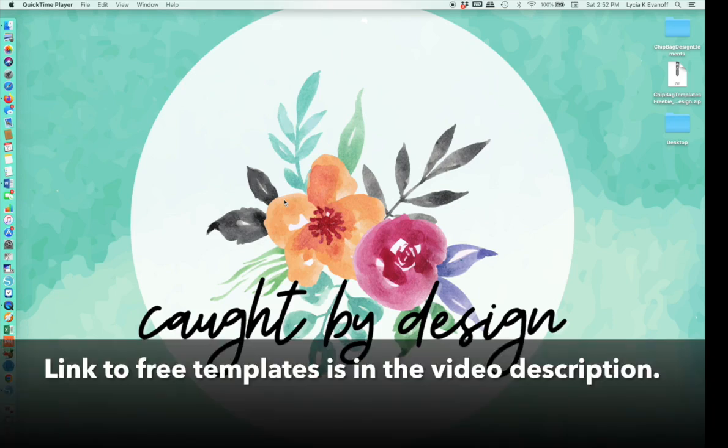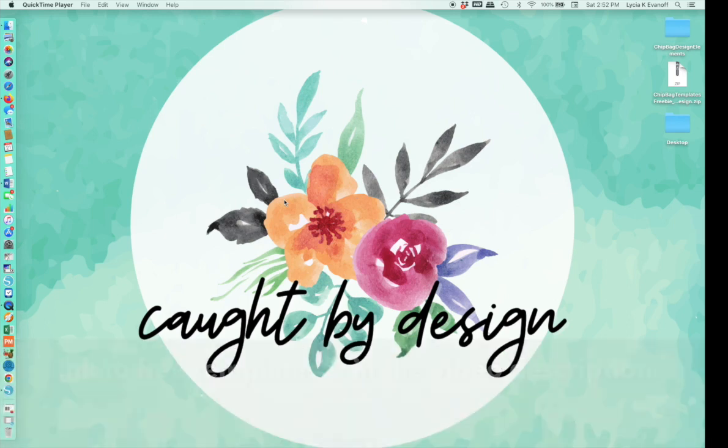When you download the templates, they'll be in a zip file. So the first thing you're going to have to do is unzip them. I've downloaded mine to my desktop — yours might be in your downloads folder. I'm just going to double click on mine to unzip it. You may need to right click and extract them if you're on a PC.